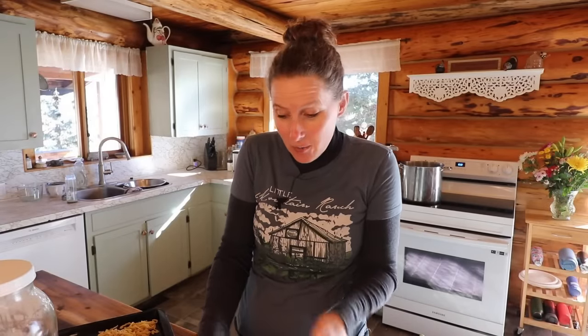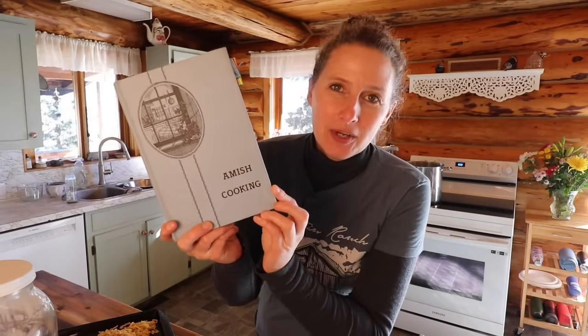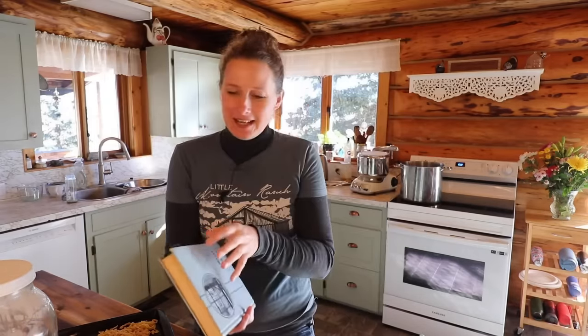Hey everyone, my name is Chelsea. Welcome to Little Mountain Ranch. Welcome to my kitchen. I'm happy to have you here with me today where we are going to make a recipe out of the Amish cooking cookbook that my friends Tim and Carol sent to me.